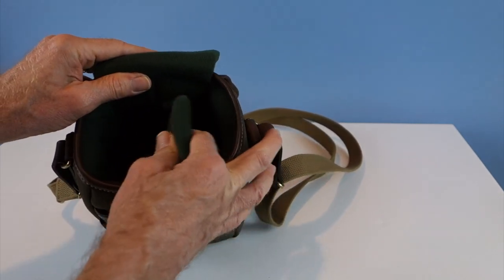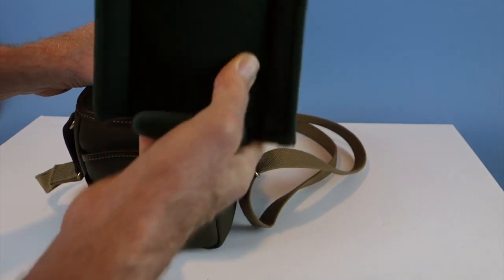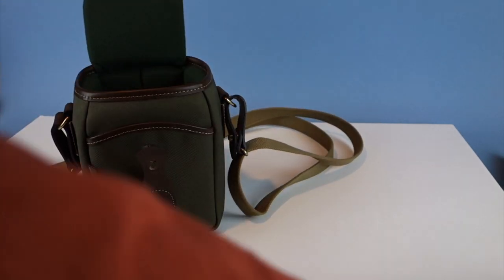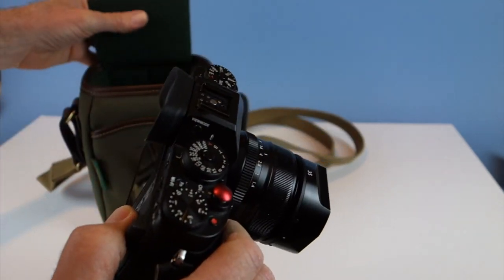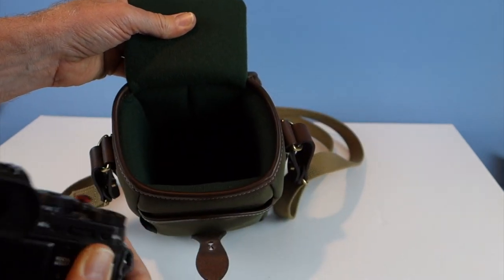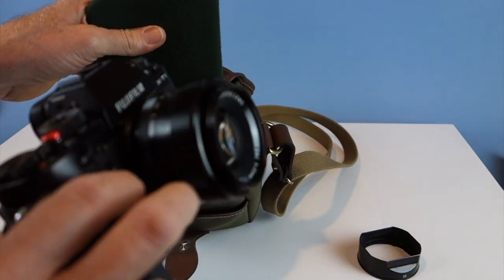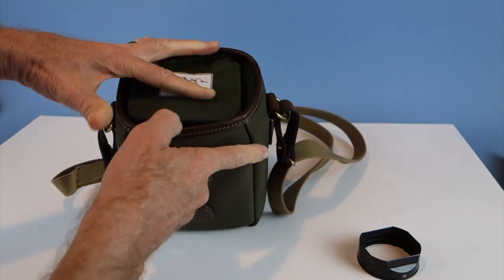Opening the bag, there's a little flap and it comes with a divider, but I'm using it for my Fuji camera system so the divider doesn't fit. With the Fuji X-T1 and a 35mm lens, you can't put the camera in face down — the opening isn't wide enough. You have to put it in sideways, and the lens hood has to come off. The 35mm f/1.4 with the X-T1 slides in nicely that way.